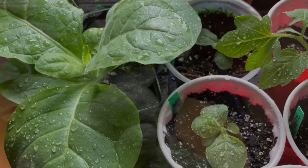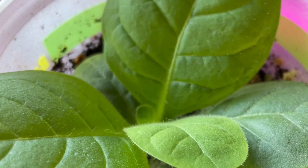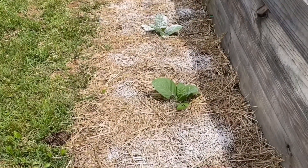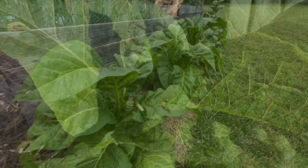So to start off, this is the tobacco that we started from seed. It's super easy to start it from seed except that the seeds are super small. So as long as you can get them to germinate, you're going to do just fine. This is the tobacco that we grew and you can see it grew up really fast, really big.